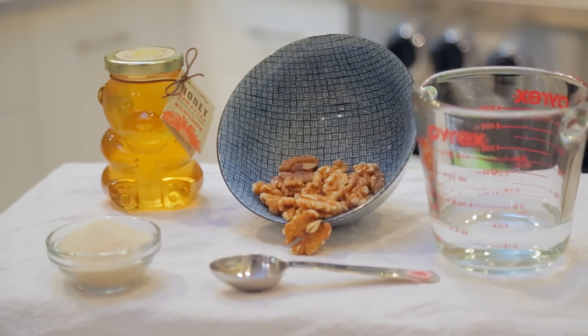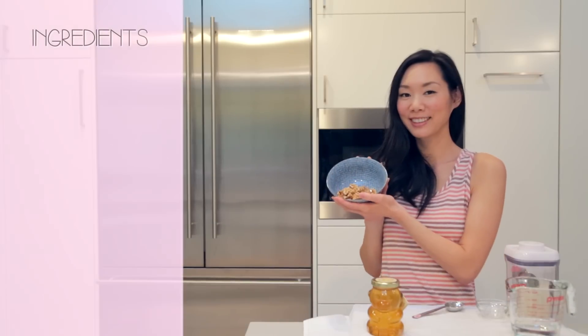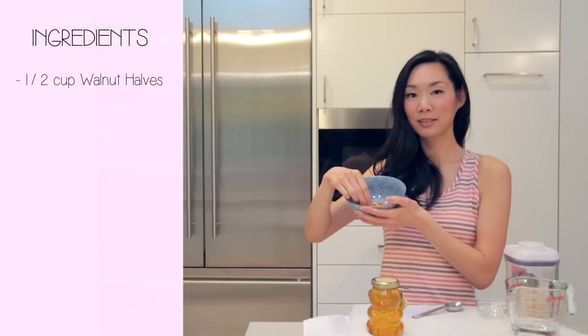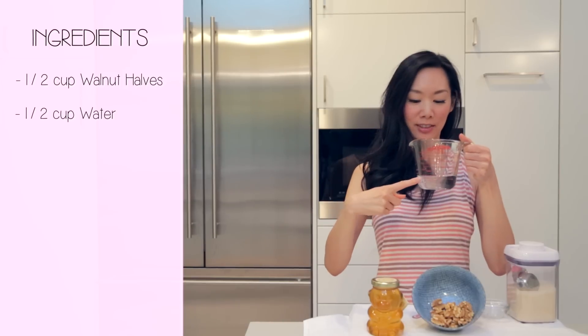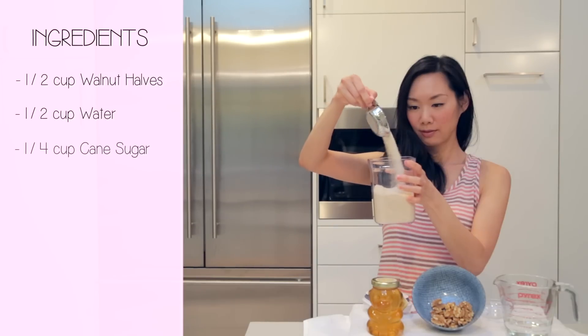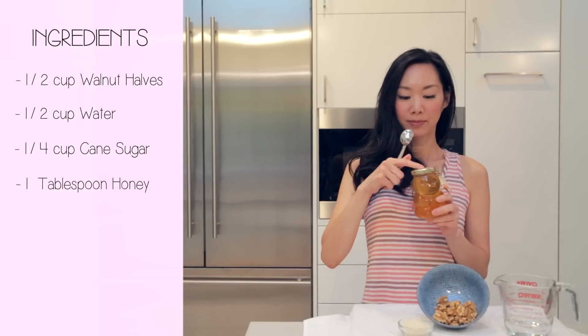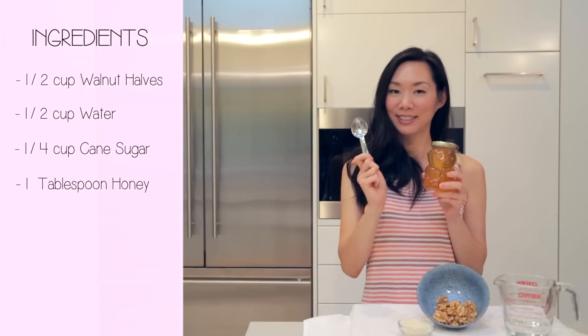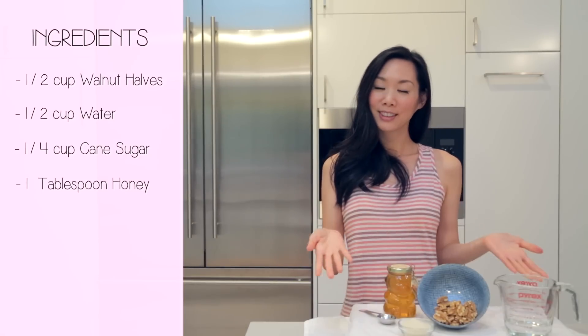Here's what we'll need to cook the candied walnuts. First, we'll need half a cup of walnut halves — make sure you splurge and get the halves and not just the smaller pieces. Half a cup of filtered water, a quarter cup of cane sugar, and finally one tablespoon of your favorite honey. I'm using wildflower honey from Moon Valley Organics, which comes in this really cute glass bear jar.